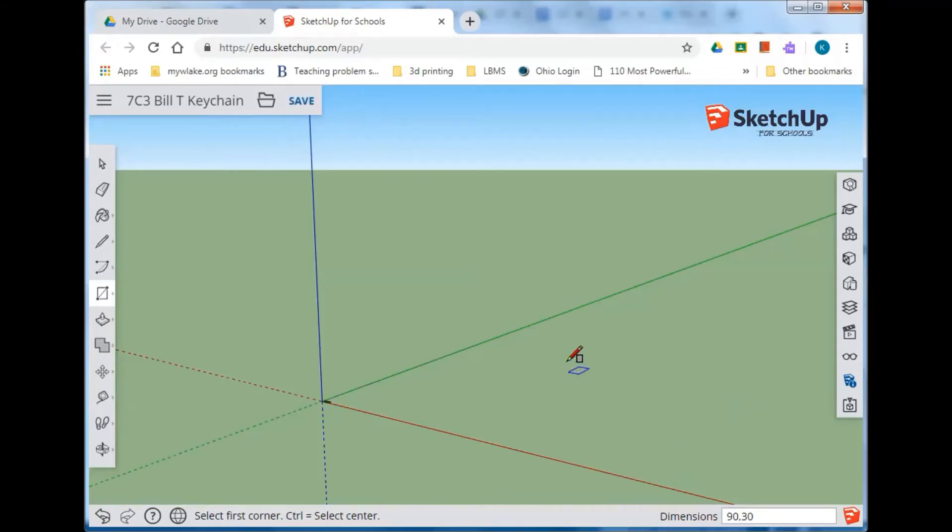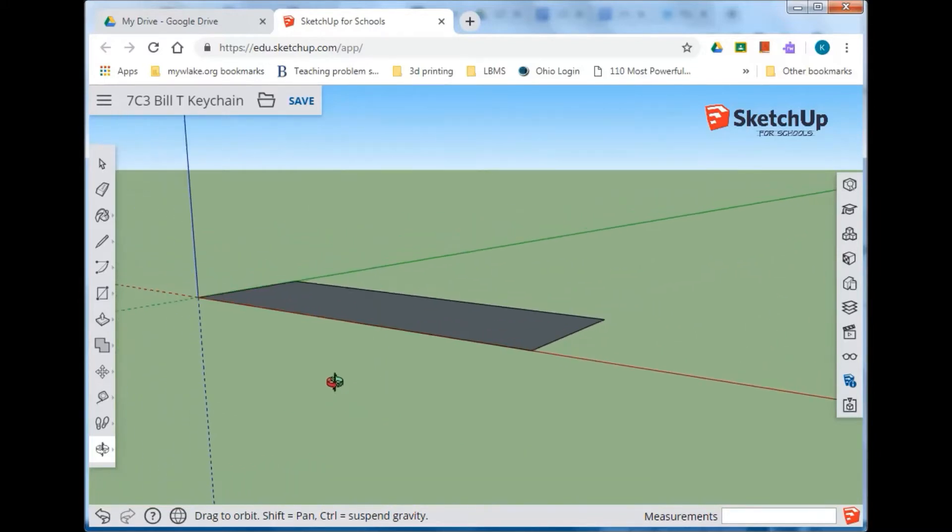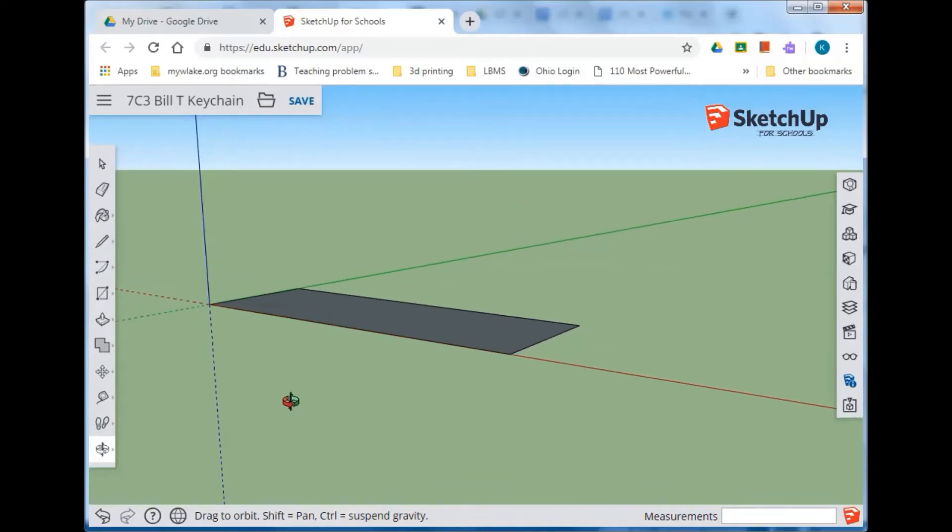It might look zoomed out right now but that doesn't mean it's wrong. Go to the orbit tool — the zoom extents. The zoom extents shortcut is going to be a lot easier: hold the Shift key down and hit Z, and it'll zoom in. Then you can use your mouse wheel to zoom in and out as you need. So type 90,30 and Enter.